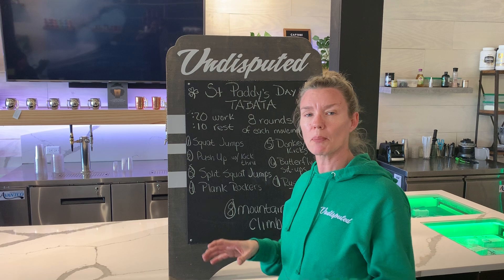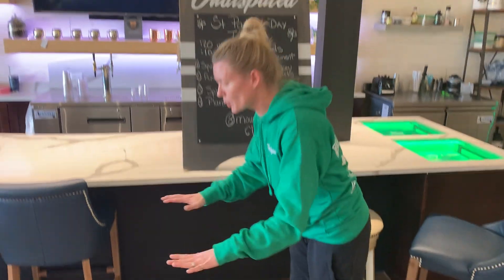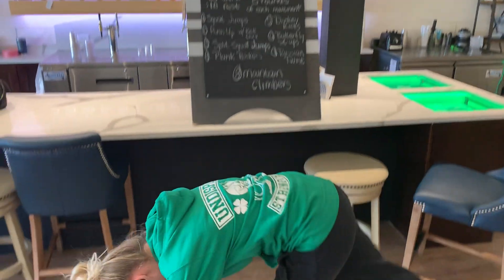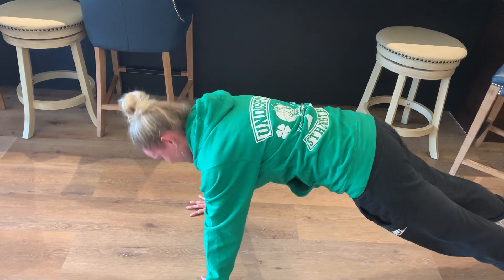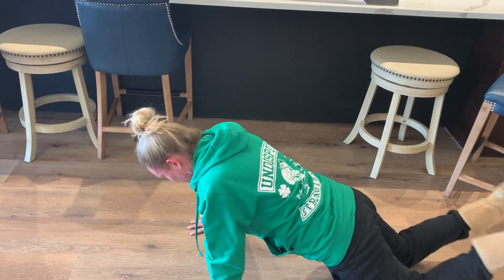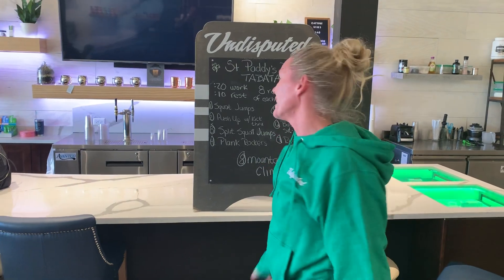Move number two is a push-up with a kick-through. So push-up, one leg kicks through, push-up, kick that leg through. Or you can stay with just a traditional push-up, and that's fine. It's a push-up and a kick-through, and a push-up and a kick-through. Or you can just stay with your push-ups, or come on down to those knees.